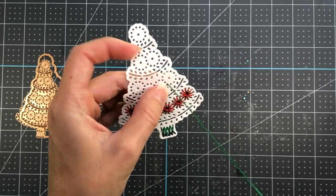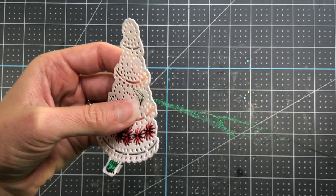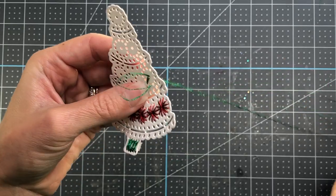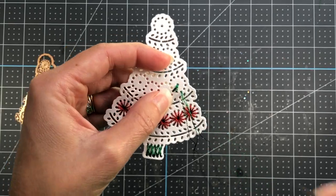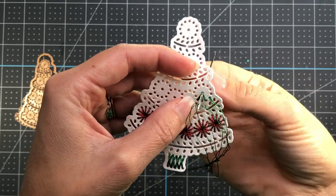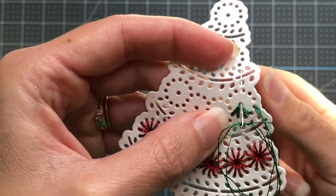I've already started some of the threading. I want to show you this line here — you can see how I start coming in with the needle from the bottom. I do not have a knot on the back of this thread, so I'm just making sure I hold it with my finger on the back of the Christmas tree as I come down into the center hole. Then I come up through one of the outside holes on the circle and back down into the center, continuing that process all the way around each little ornament.